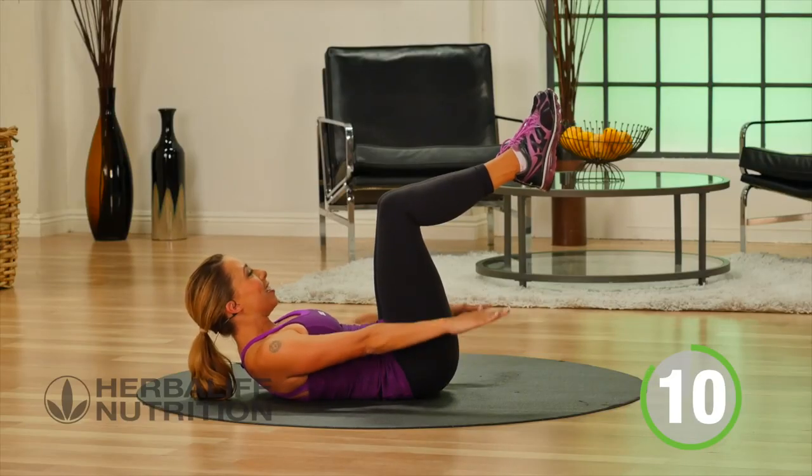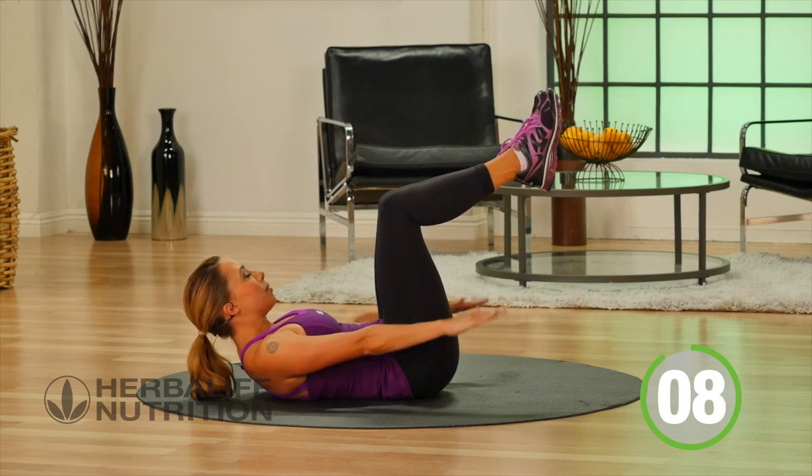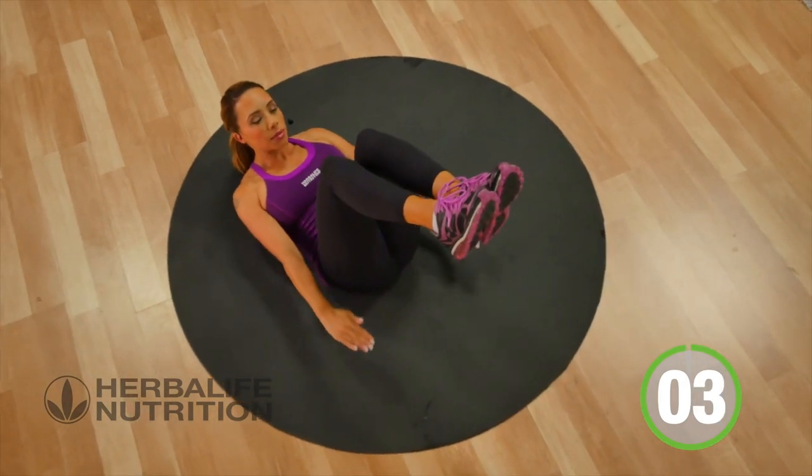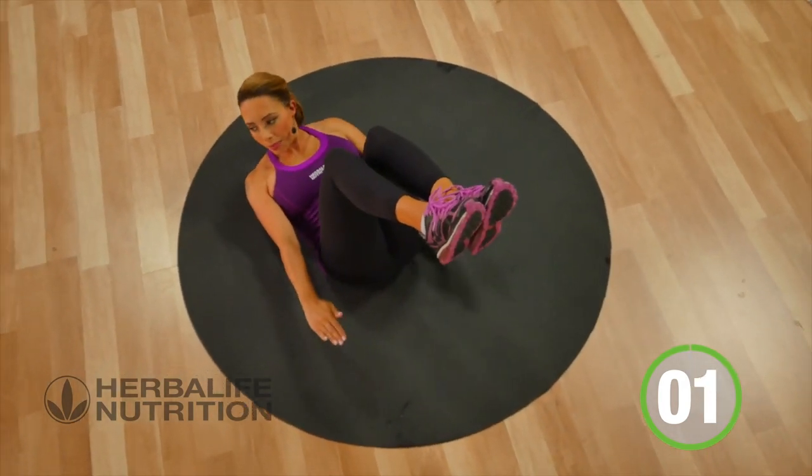Keeping the knees bent. Three, two, one, rest.